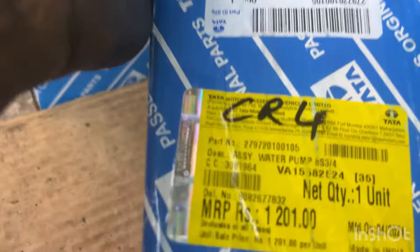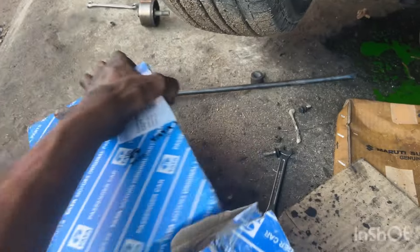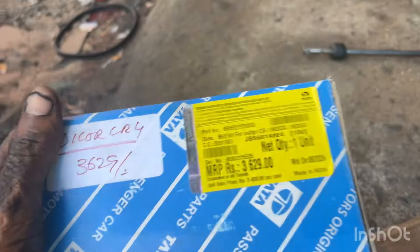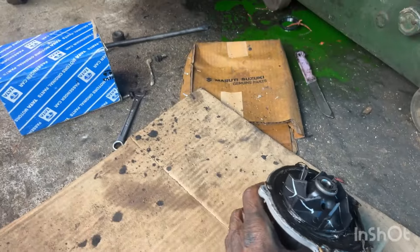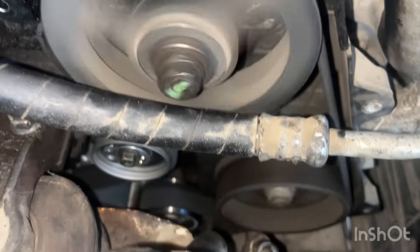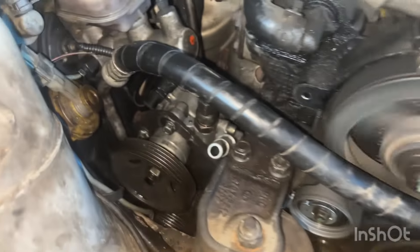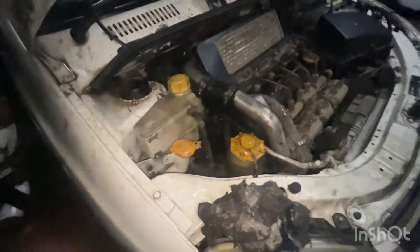Let's get the water pump out from the CR4. Let's change the water pump and add paste to it. Let's change the timing belt. Let's start the timing lock. Let's fix the power pump with the belt.